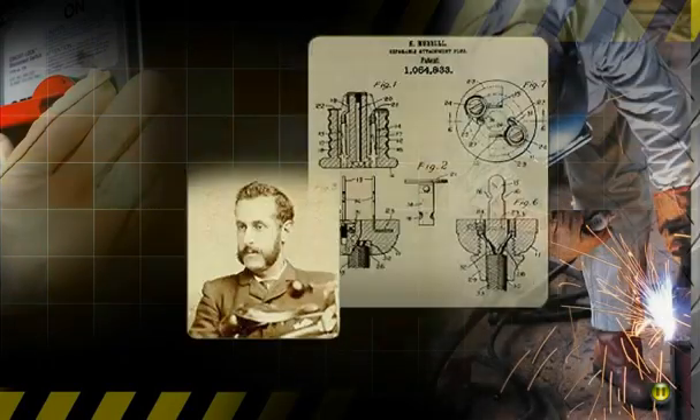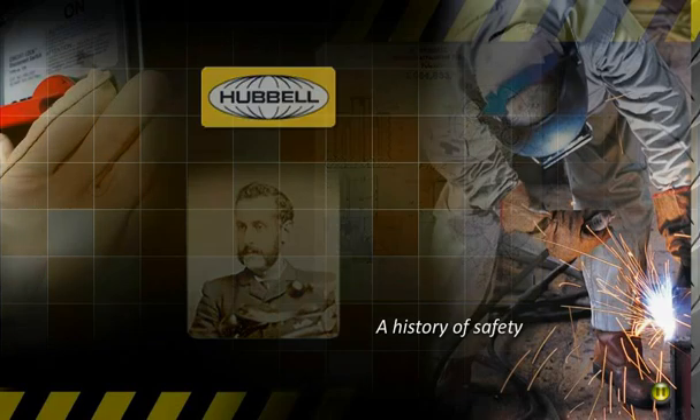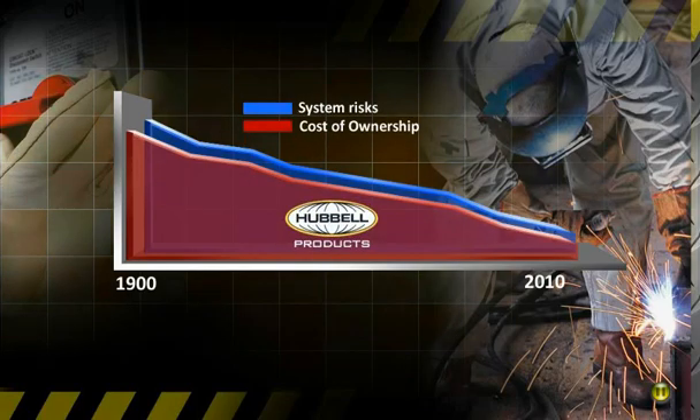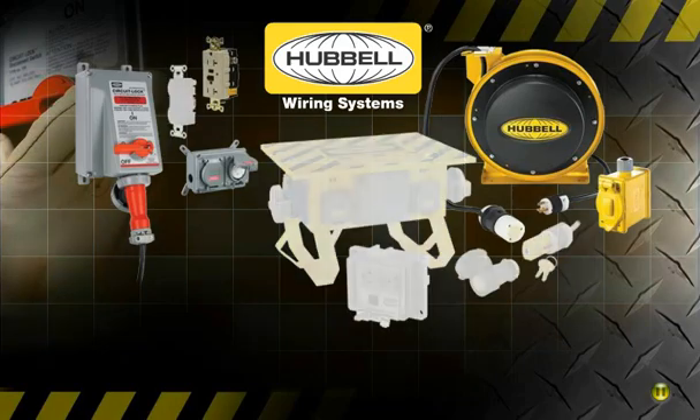Since introducing the first safety receptacle that set the industry standard, Hubble has always been focused on safety. That's why every Hubble product is designed and developed to first provide maximum protection against injury and the potential dangers of electricity.